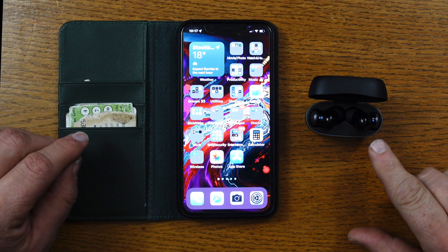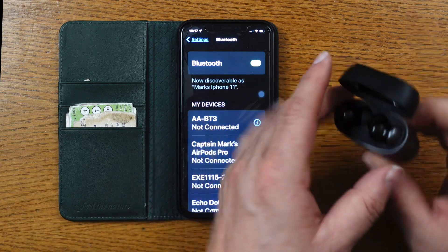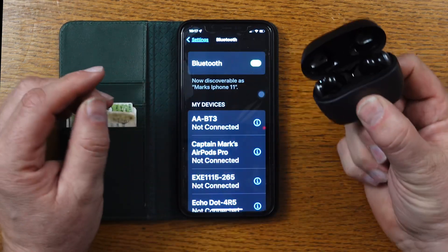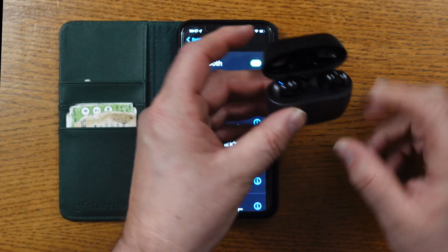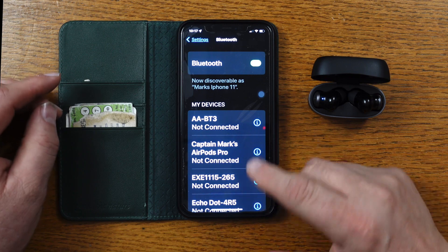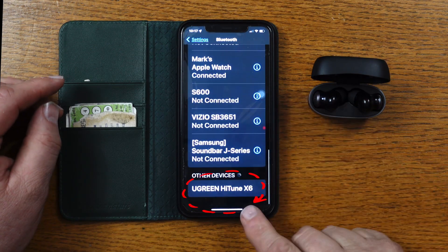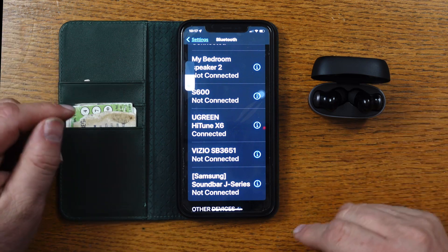Pairing your X6 Bluetooth wireless earbuds to any device is very simple and only takes a second. First, go into settings and turn on your Bluetooth. Then go to the back of the charging case, push the pairing button, and hold it in for 10 seconds. The blue light on the front of the case will flash rapidly, and the earbuds will flash blue as well. Scroll down your Bluetooth devices list to find 'Ugreen Hi-Tune X6,' click on it, and it immediately connects.